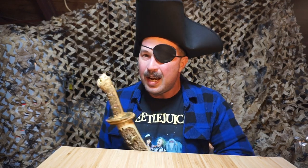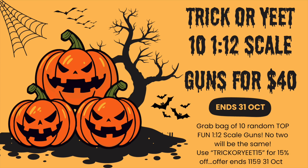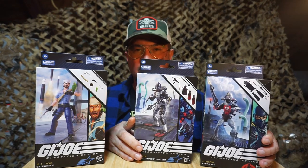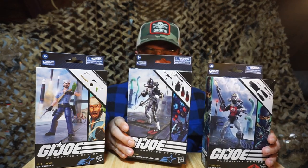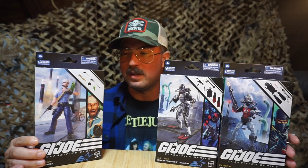Arr, mateys! Landlubbers, skinks, skanks, and scallywags — climb aboard me pirate ship for the pirate episode of the pirate season of Top Fun Retro Toys 3D YouTube channel. Click like, subscribe, and enjoy the show, because we're going to review some G.I. Joe. Being that this is the pirate episode, we've got the Cobra Eel, Torpedo, and of course our favorite salty sea sailor, Shipwreck.